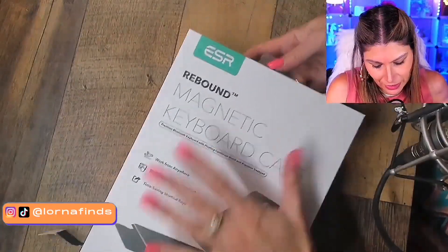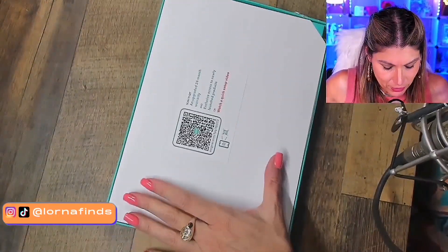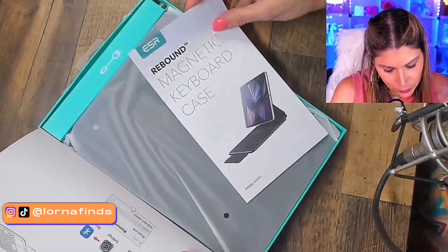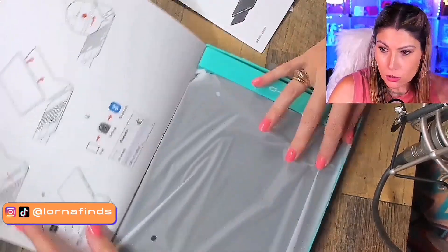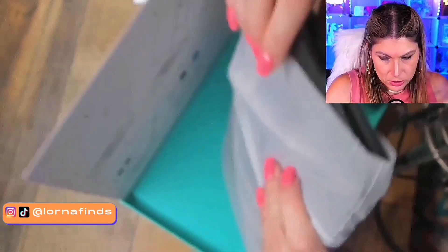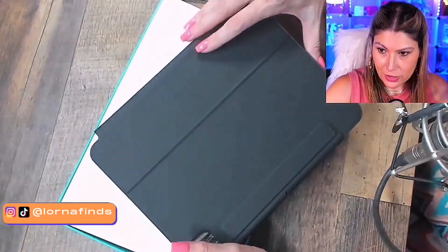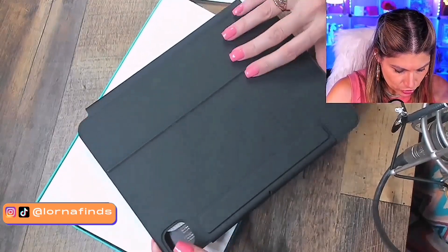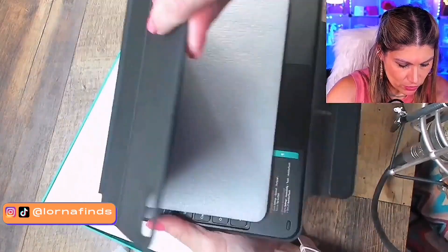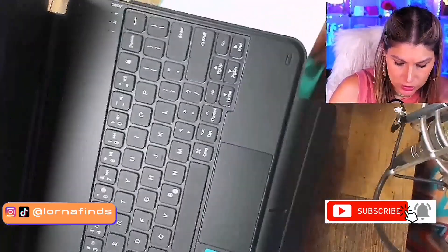Let's open it. Look at this, guys — magnetic board case. Wow, check this out. This is really nice. I can't wait to get my new iPad to use it with this.